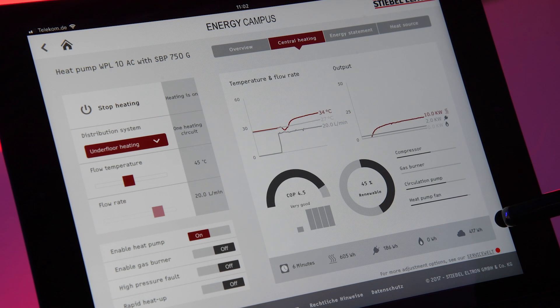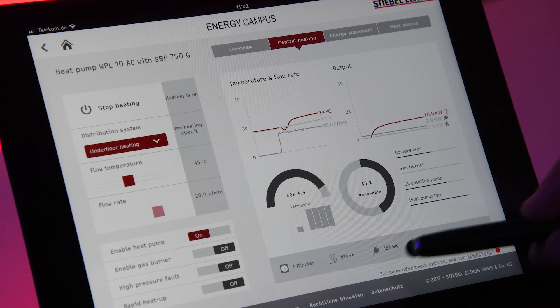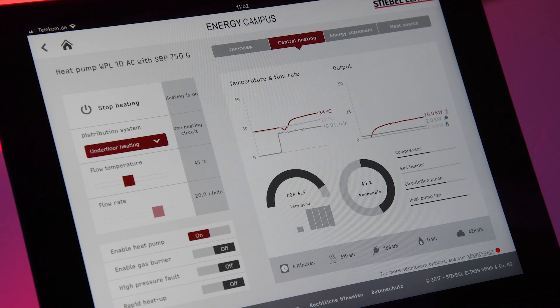413 watt hours we have taken out of our source. So 178 Wh (electrical) plus 413 Wh (from source) gives us the 600 Wh of heat produced, and this gives us an overall efficiency — a COP of 4.5 at the moment.